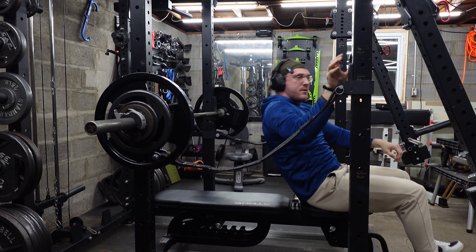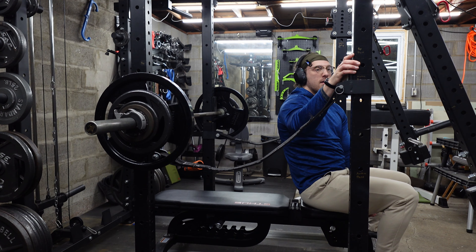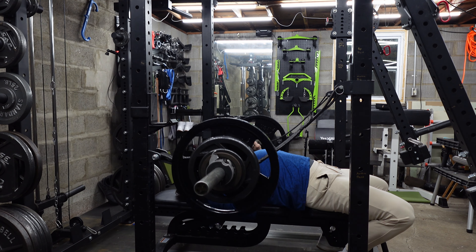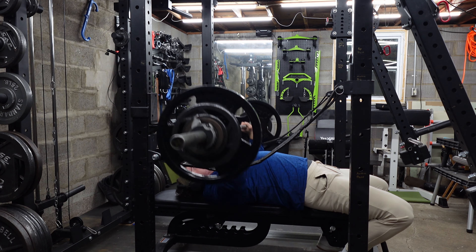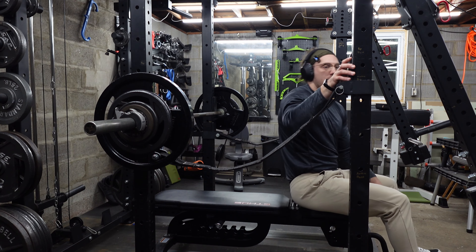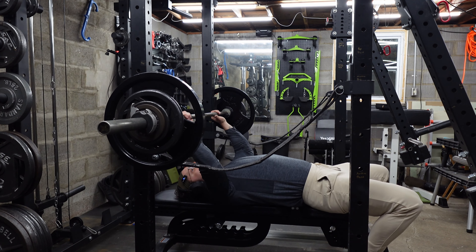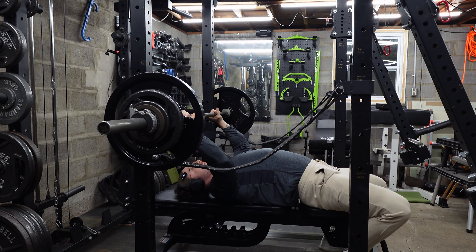Just feels too easy, doesn't it? But it's not. Set two. Third one — last narrow grip. Keep those elbows tucked in there.